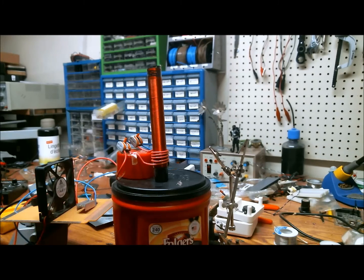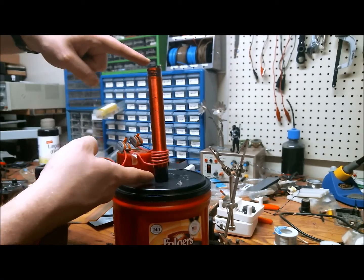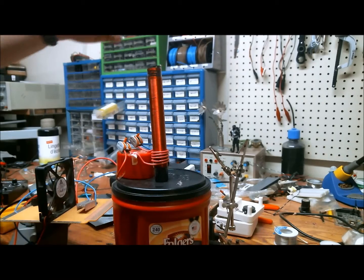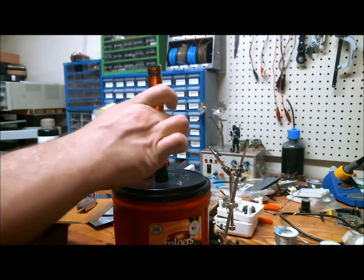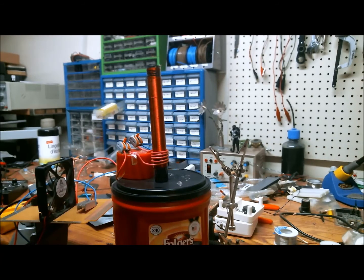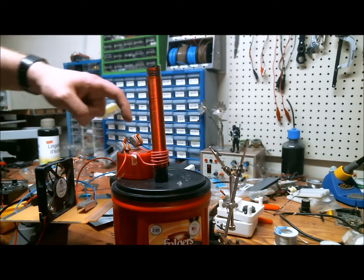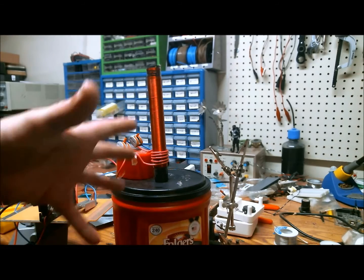The primary is the one connected to the TIP31 transistor. As for the physical construction, I'm using a solar light base as my secondary coil holder — it's all plastic, I think it's ABS. I have one of those spikes going into a Folgers coffee container, and the piece that holds the secondary coil is the lid off a shaving cream canister.